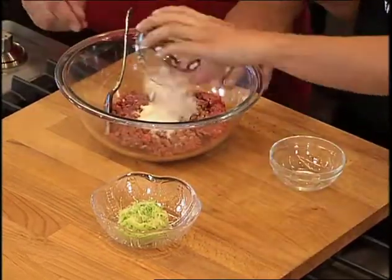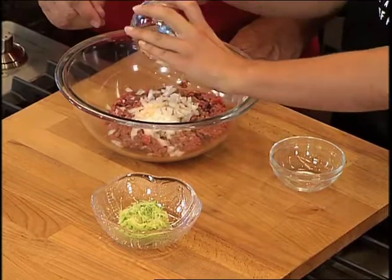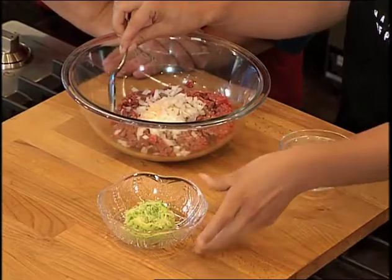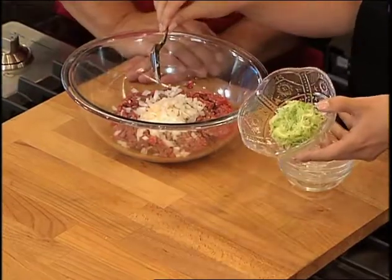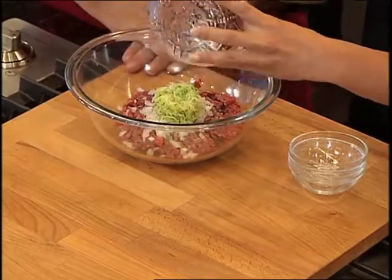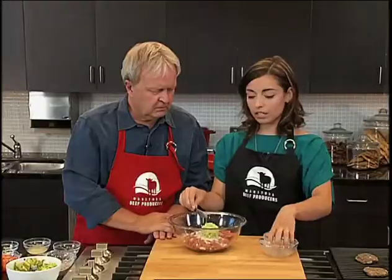Here's some minced white onions — that's going to give great flavor to the burgers. And my secret ingredient: some grated zucchini. This is going to add moisture to the burgers because we are using such a lean ground meat.